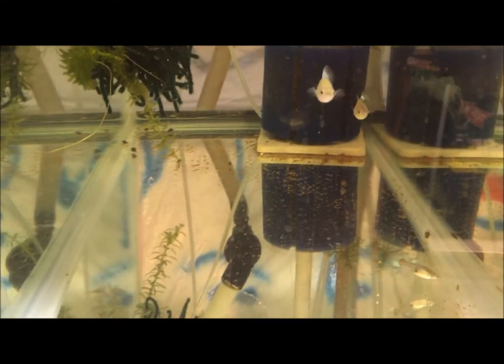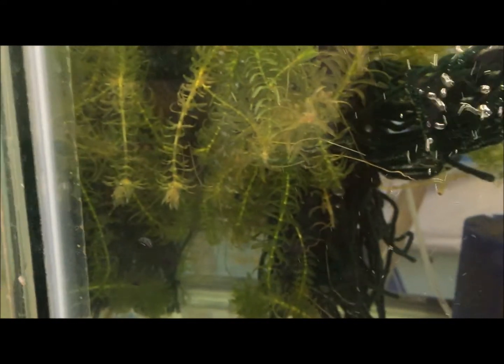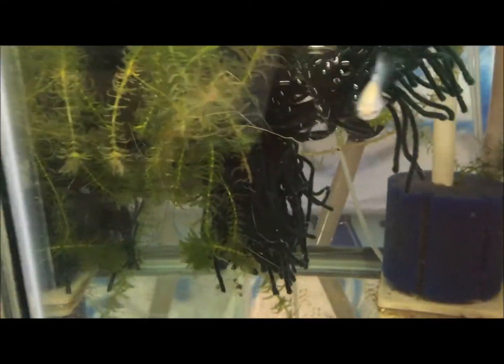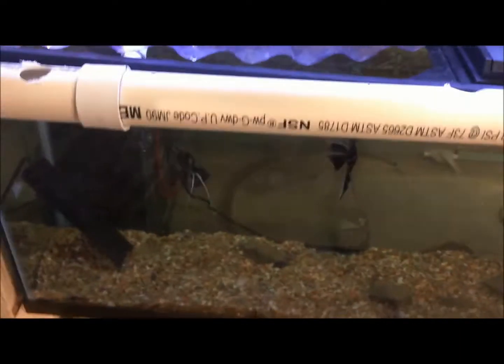We did have some babies in here — the blue diamonds. They are small and it just happened yesterday actually. Oh, there's one — I don't know if you can see it. There they are. Mom was trying to eat one. There's a ton of them in that spawning mop if I shook it out, but obviously they want to stay safe.